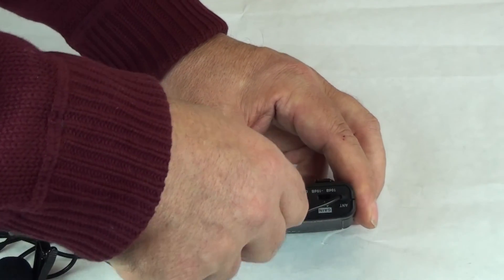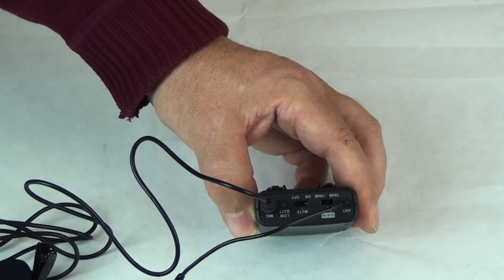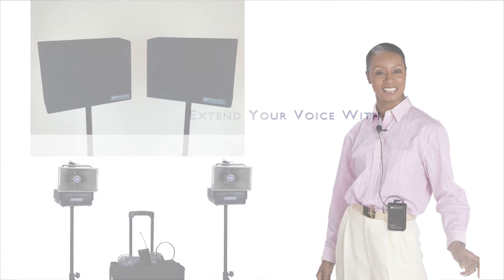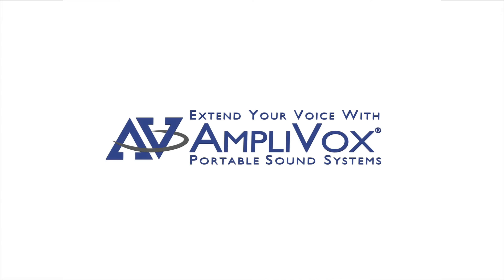For transmitter S1690T, take the cable for your chosen wireless microphone and connect it to the 3.5 millimeter jack on top of the transmitter. You are now ready for completely wireless communications — extend your voice with Amplivox.